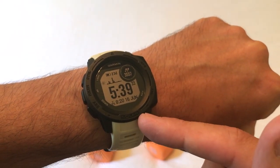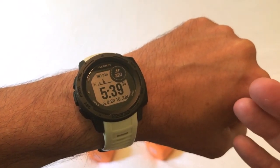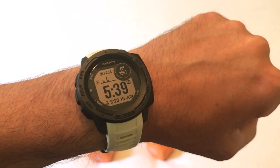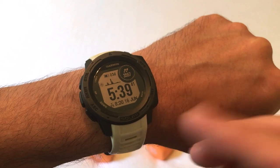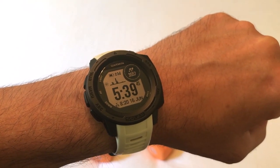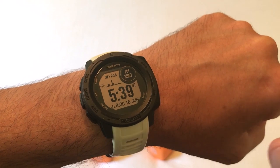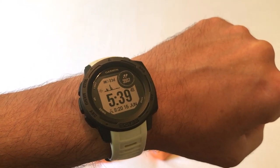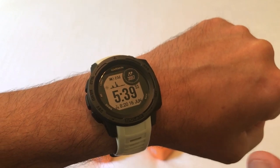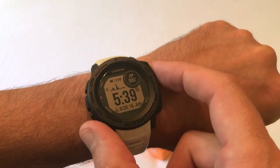I actually have to be wearing the watch and doing something with it in order for the strength activity to work and show you anything. I'm using the Garmin Instinct Solar — it doesn't matter which version Garmin Instinct you've got, they all have the strength activity available. It works just like any other activity, but it's kind of like the hunt and fish activity in that there are certain things you have to leave on. I'm going to show you that now.